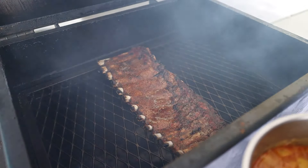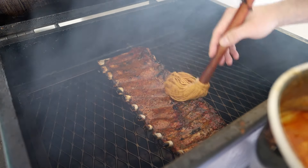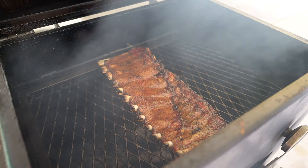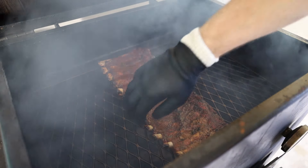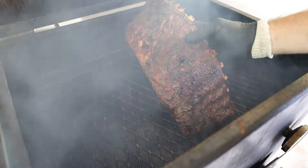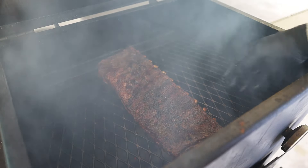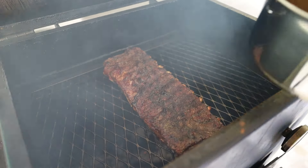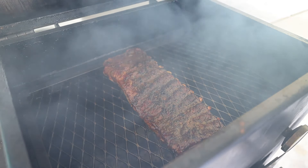Now that our mop sauce is done, we're going to hit the back side of these ribs with it — a nice even coating. We're about 50 minutes in meat side down, so we'll hit them one more time then come back and flip these over. One additional mop later and it is time to flip our ribs. Great pullback on the bones — those look fantastic. Pretty dark, which is not surprising given the sugar and smaller granules in our rub. Now time to start hitting them with our mango habanero mop, and we'll keep doing this every so often until they're fully tender and ready to pull.